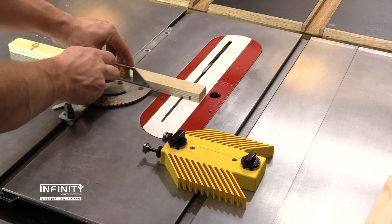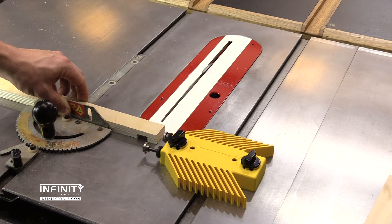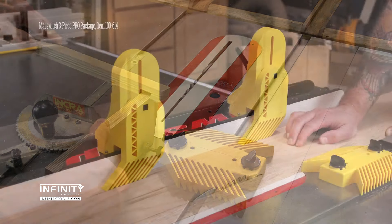With the two stops, you can make quick and easy notches and lap joints. Each stop has five-eighths of an inch of travel, allowing notches up to three-quarters of an inch wide when used with the standard one-eighth inch kerf saw blade.